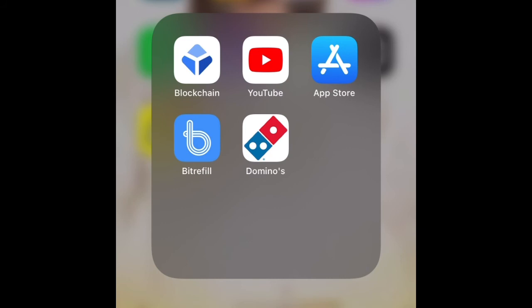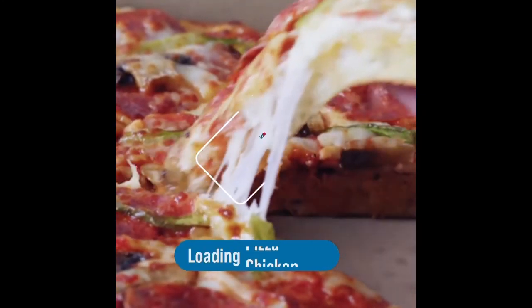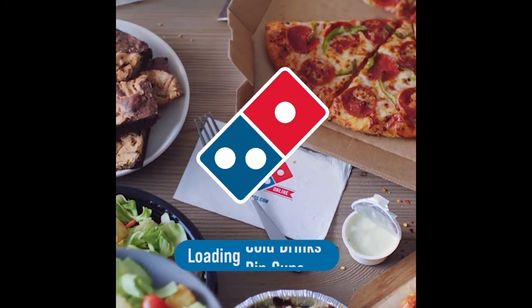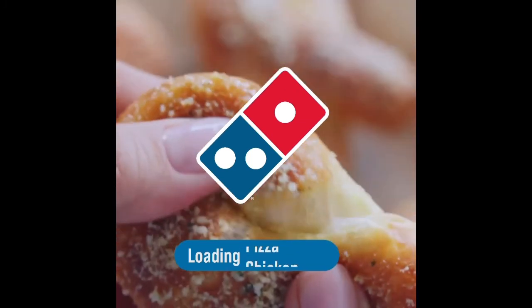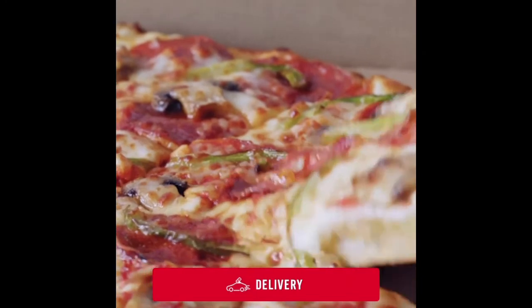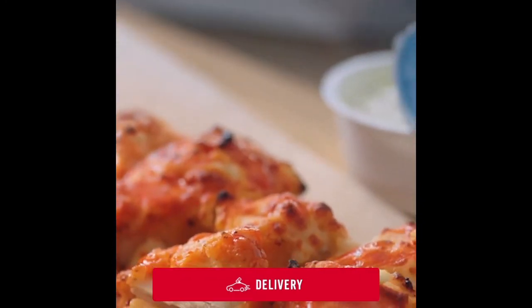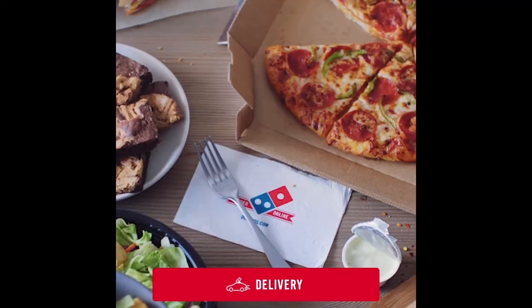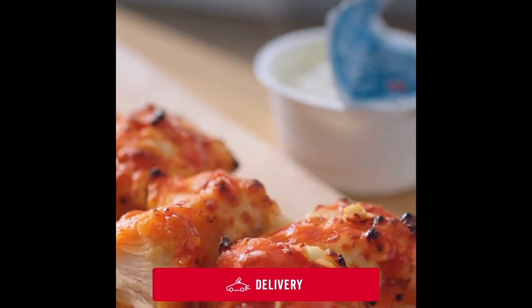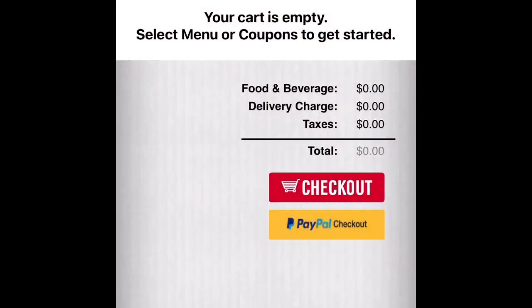After getting the code for your Dominos pizza gift card and you're already hungry, just go to the Dominos app. Wait for it to load. Click on whether you want it delivered to your doorstep or if you want to carry it out — just click on 'Delivery.'